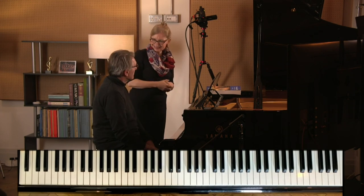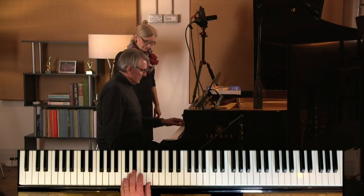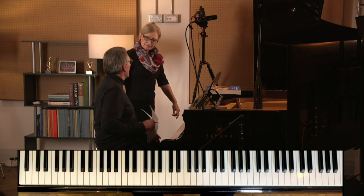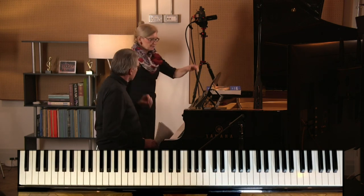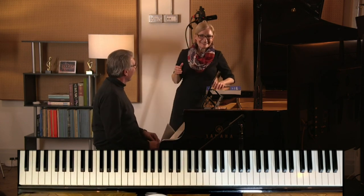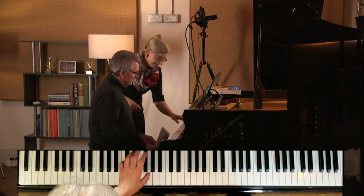Excellent. Thank you very much. Oh, so are they both staccato then? Yes. I'm sorry, I misunderstood you. So that's a different question then. So what we've got here is both of them are staccato, yes?